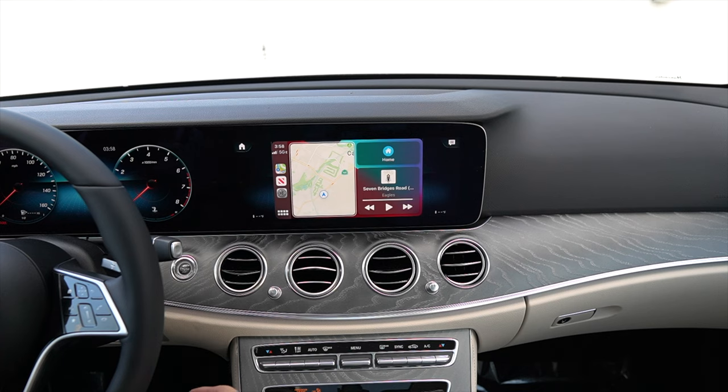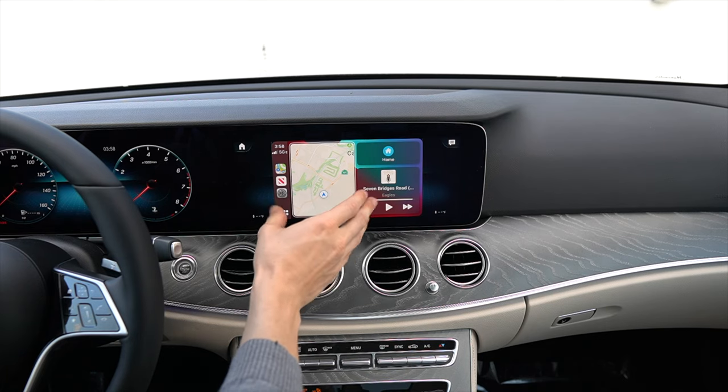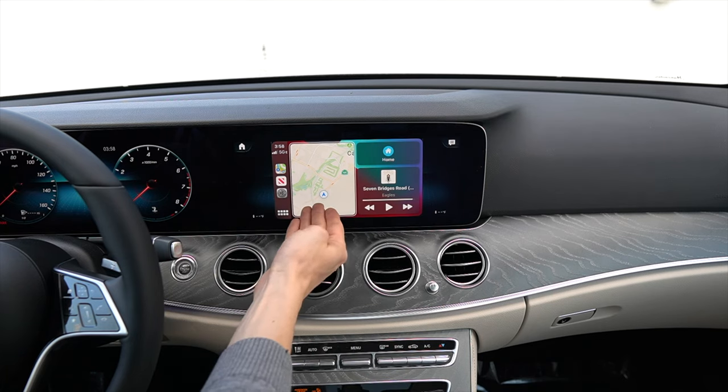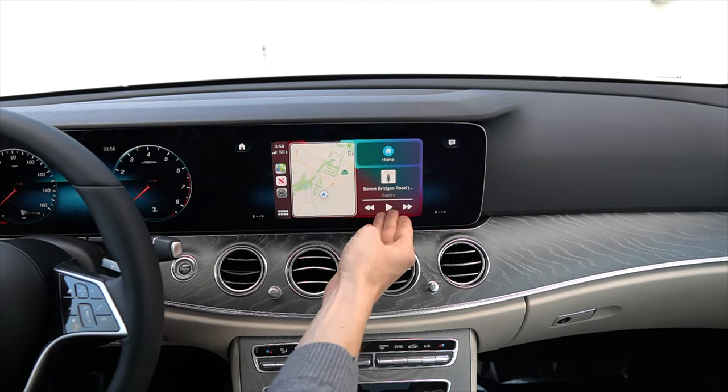Now that we are connected to the car, this is Apple CarPlay. As you can see, we are currently on what they call the home screen, where we have our current location on the map. We can press one button to take us home, and also see what media station we're listening to.